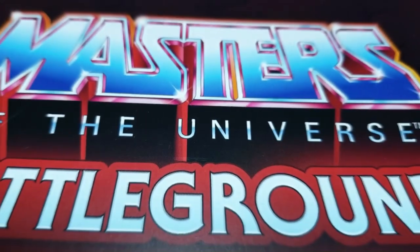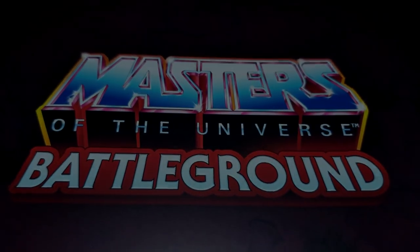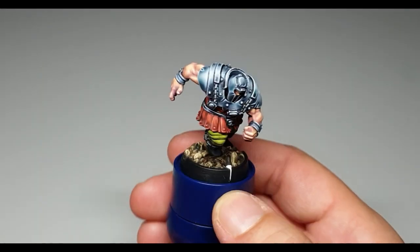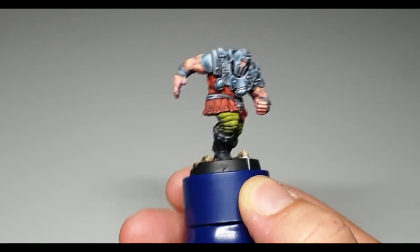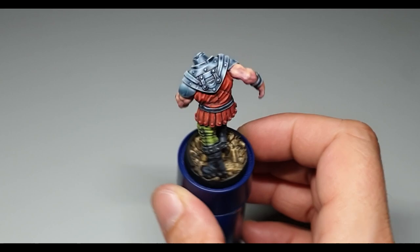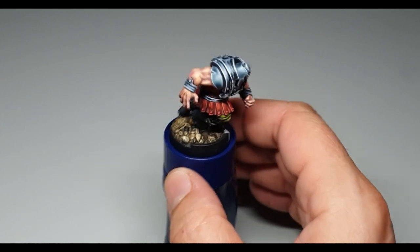Welcome back to the Masters of the Universe Battleground here in my dojo. Here I show you the next miniature: Ram-Man. He is one of my favorites from when I was a child. Ram-Man looks really like the Juggernaut from Marvel - he is the Juggernaut of Masters of the Universe.